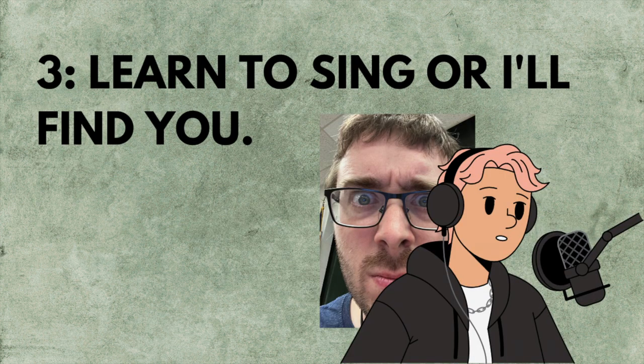Step three: learn to sing every interval, and they'll eventually be branded right into the muscle memory of your vocal cords. And finally, step four: like and subscribe.